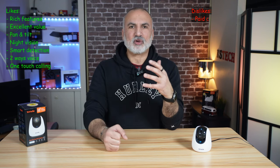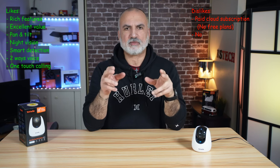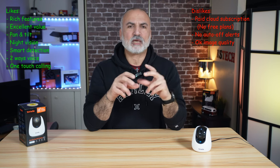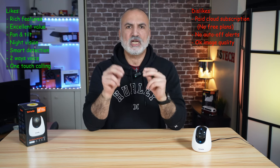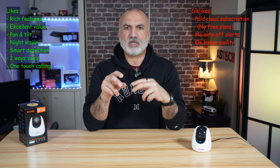Let me tell you what I like and what I don't like about this security camera from Tenda. I like that you get a full package at a very attractive price, making it great value — it has pan and tilt, night vision, smart alert, two-way calling, one-touch button calling, and cry detection for your baby. What I don't like is that you need to subscribe for cloud storage — Tenda gives you three months free, but after that there are no free plans, not even for 24 hours. Also, smart detection doesn't allow location-based exclusions, so every time you walk in front of the camera it triggers an alarm and you must turn it off manually. Apart from these two things, I really like this camera and highly recommend it.